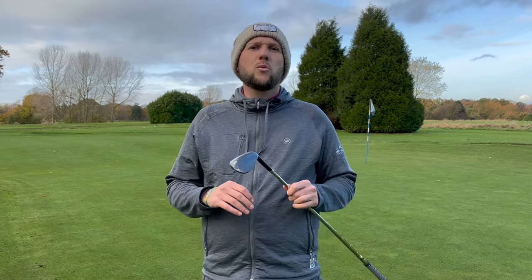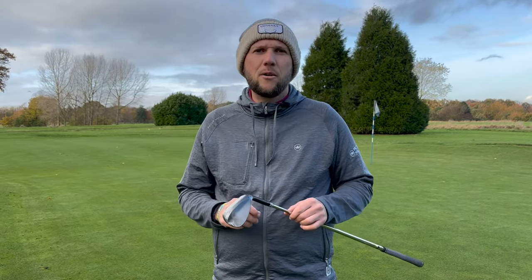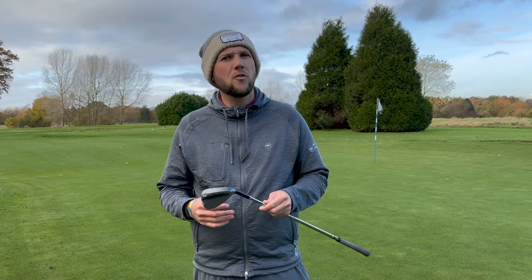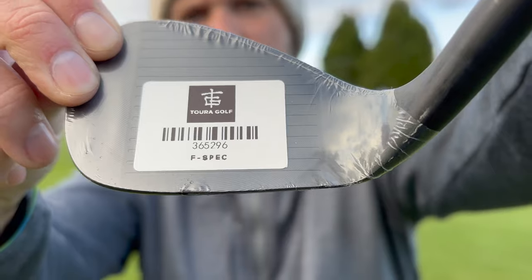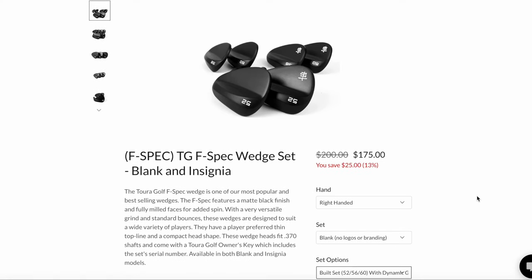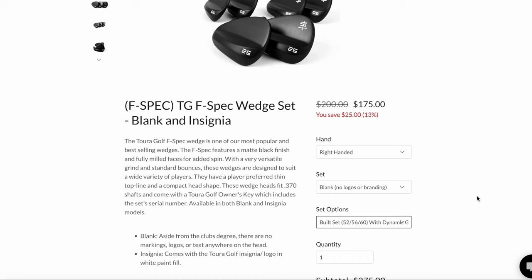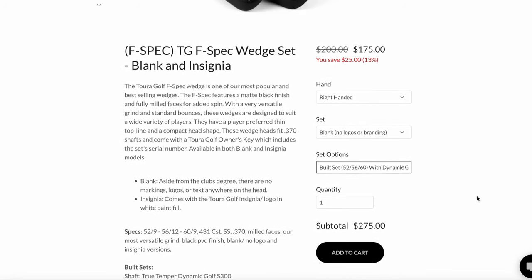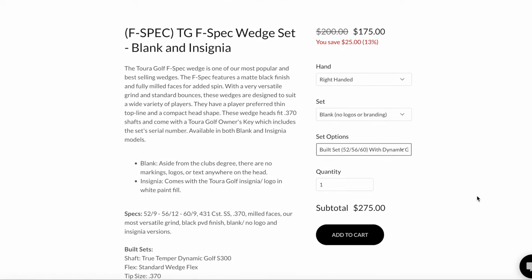Today we're talking about a wedge which will cost you under £75. It's from a brand that is well known amongst the custom build scene but not one I've heard much of, and that is Tora Golf. We have their F-Spec wedge — here they've sent me a 60 degree to try out. These wedges normally come as a set which you can get including shafts for $275, as you'll see on screen now.